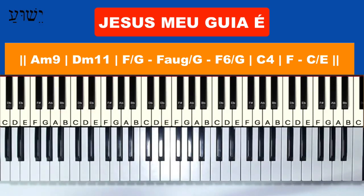Hello, how are you? I'm William Silva. Today I'm bringing a tutorial of the song 'Jesus, Meu Guia É' from Raiz Coral.